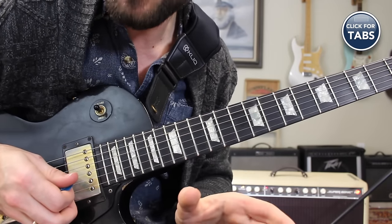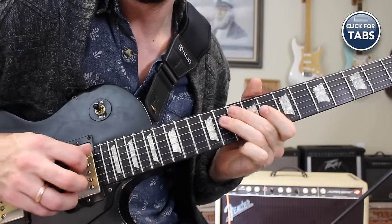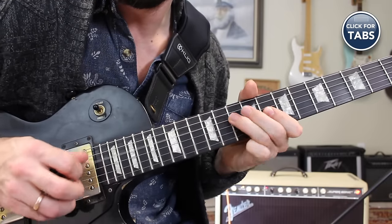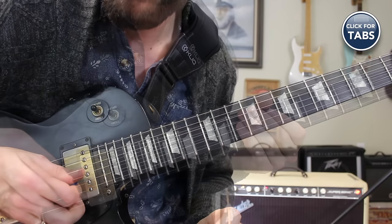Now experiment with putting in some pull-offs there, specifically on that B string, to make it flow a bit more.